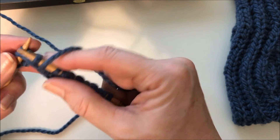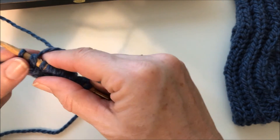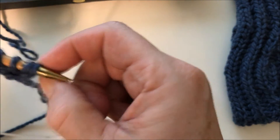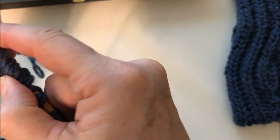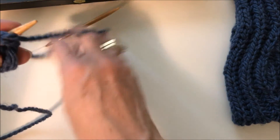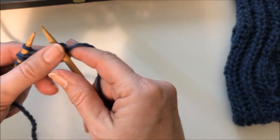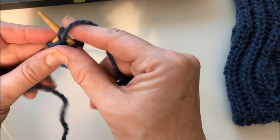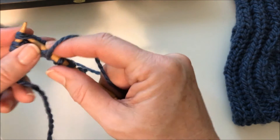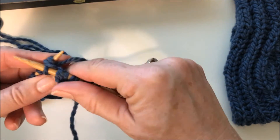Slip purlwise and yarn over, and then brioche knit into the next stitch. The last stitch is the slip one, yarn over — the same thing that happened on the very first stitch. We'll need to work several rows before we can really see the pattern. So for row 2A, we're going to brioche knit into the first stitch, slip one yarn over to the second, brioche knit, slip one yarn over.